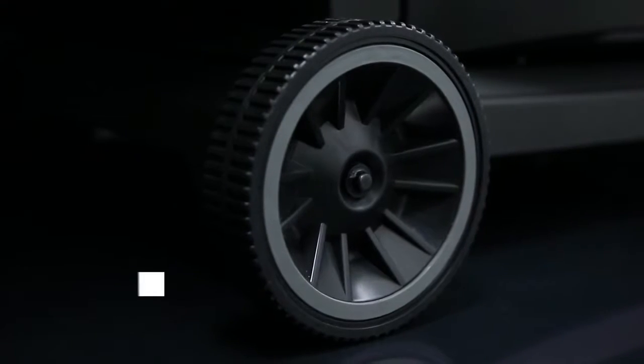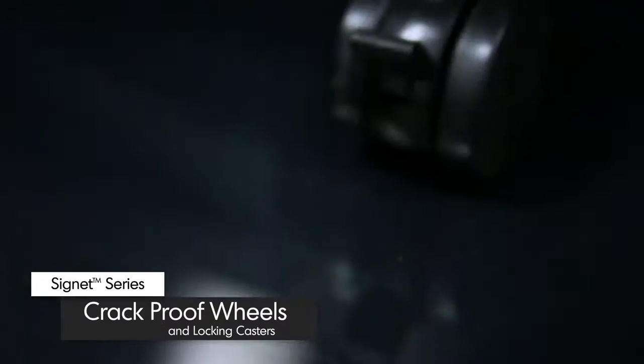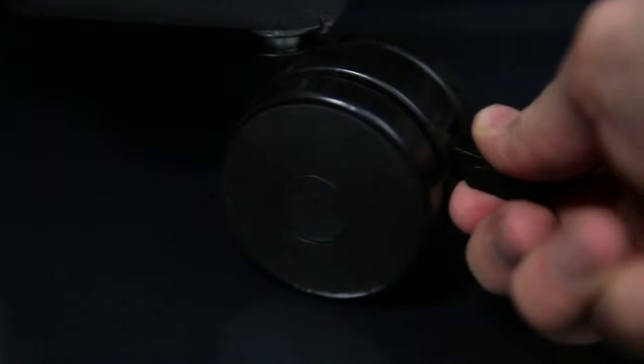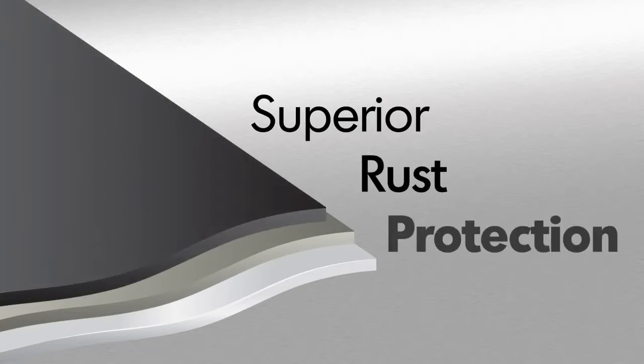All Signet models come with two large crack-proof wheels for easy maneuverability and two durable lock-in casters to keep your Broil King in place. Broil King uses high-quality stainless steel for many components. All other steel is zinc-coated and further protected by an epoxy paint that is baked on through a powder coat process. This premium triple coat process provides superior rust protection.